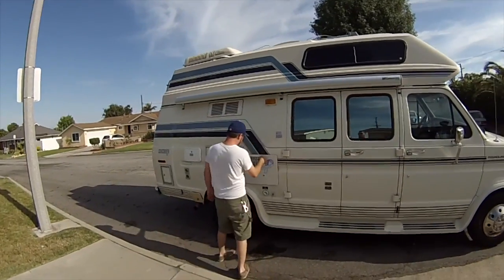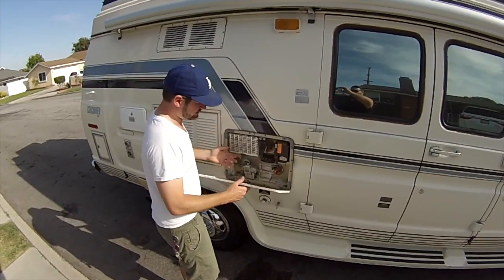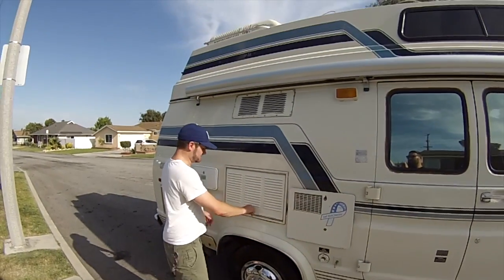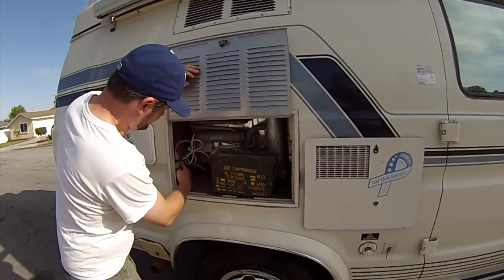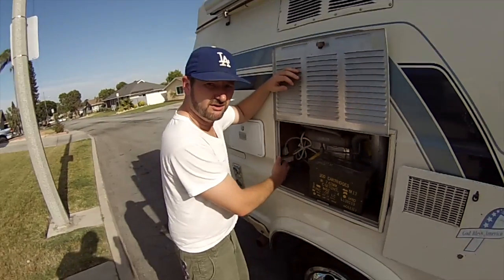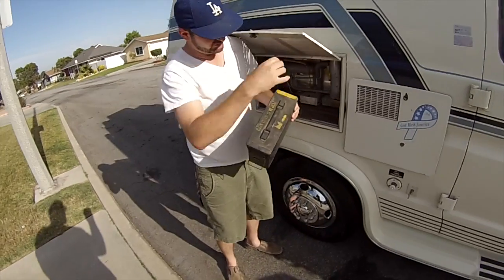This is access to the water heater right here, if you need to get access to it for any reason. This is the back of the fridge. You also have some plug outlets if you need to plug anything in on the outside — a radio or anything you can plug in right here and gain access to it.